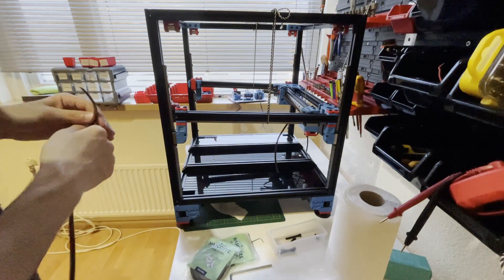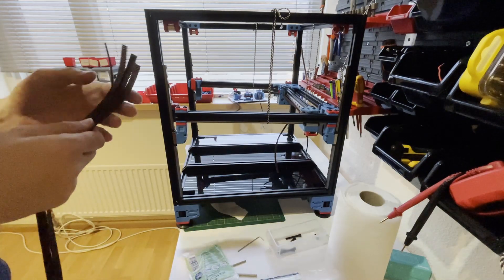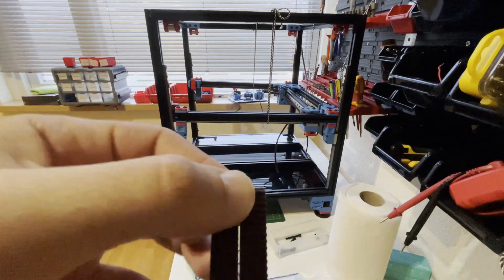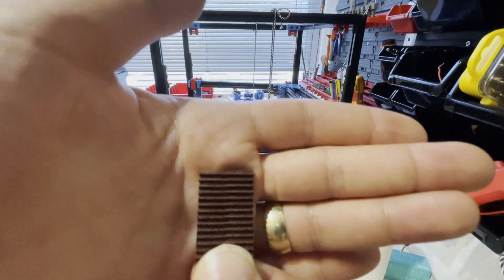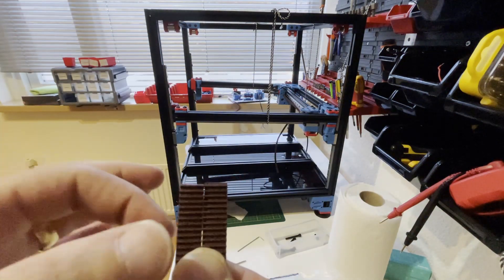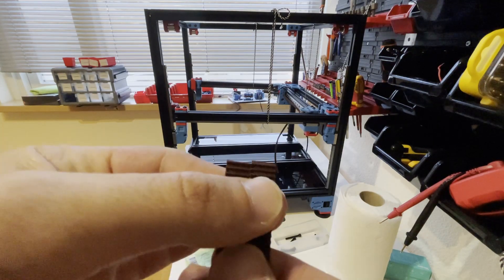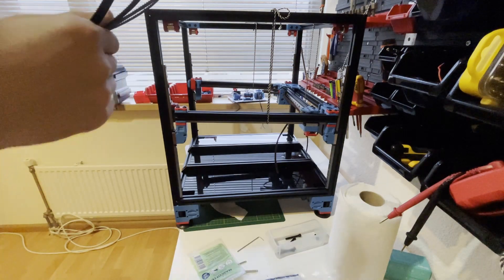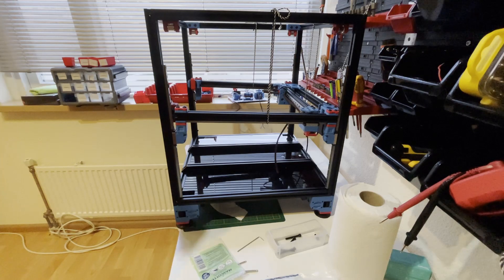Before installing, I want to be sure the Z belts are equal. I will use the same method as the AB belts — I'll just compare the tools for length. Doing it like this: if both tools are finishing at the same time, the belts are equal to each other. In mine, one was two teeth shorter, so I cut three teeth from the other one.